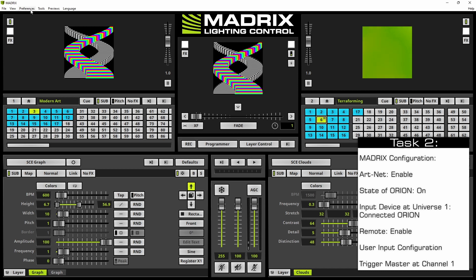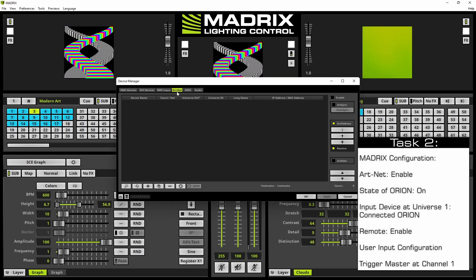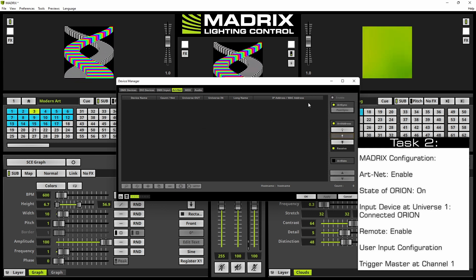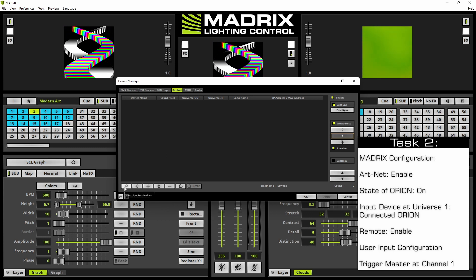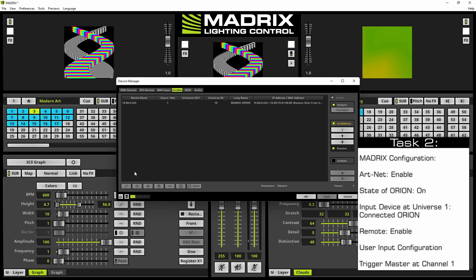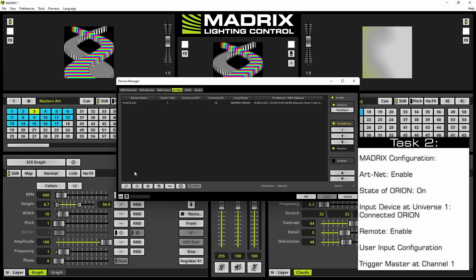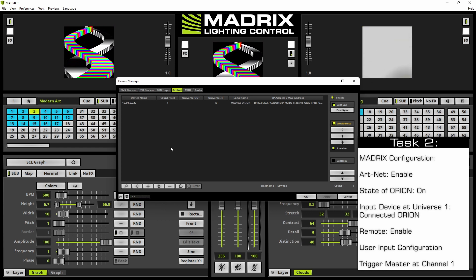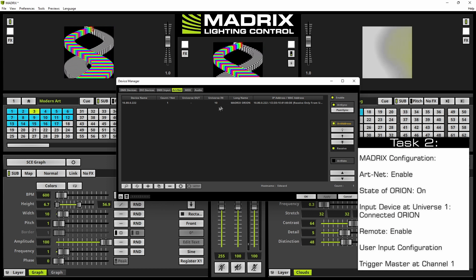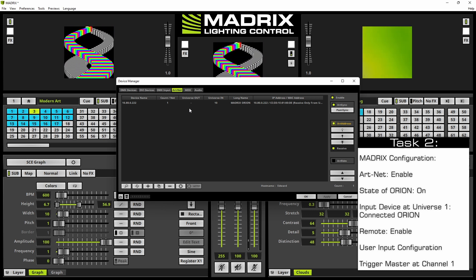We navigate to Preferences, Device Manager, and select the ArtNet tab first. If ArtNet is disabled we enable it, then click the magnifier button to search for devices. The connected Orion is found and you can see it will send data at universe number 10, which is ArtNet universe number 10.